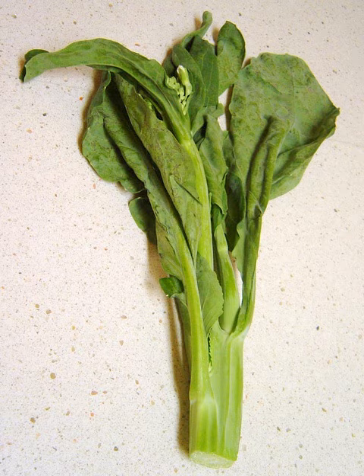See also: Bok choy, Choy sum, Kale, Rapeseed, Rapini.